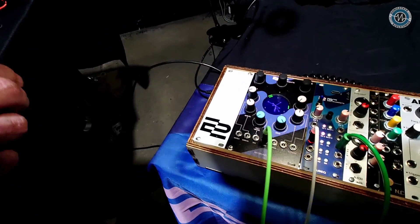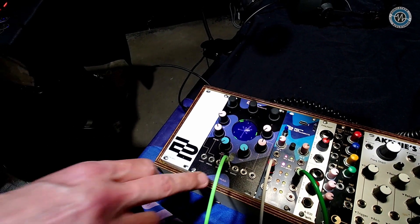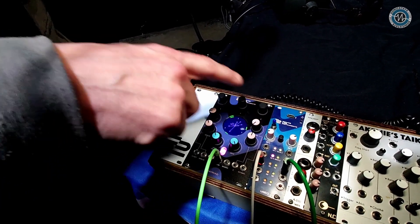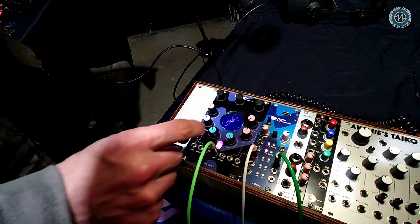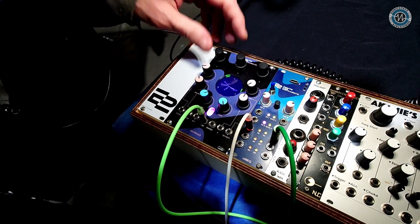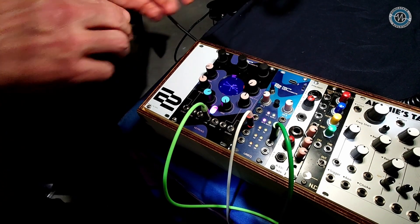This looks absolutely fascinating. So this is our second module and it's going to be out — hopefully soon. This is the last prototype, we hope. It's a multi-oscillator — like a swarm oscillator by the sound of it. It's got nine oscillators in here. It works with a kind of hybrid analog-digital synthesis mechanism. You've got three groups of three oscillator banks, with a bunch of different oscillator models. You can listen to different oscillator groups and try out different combinations.